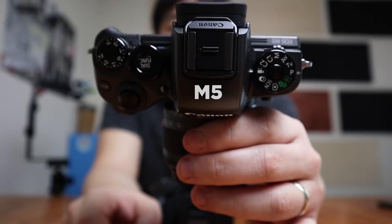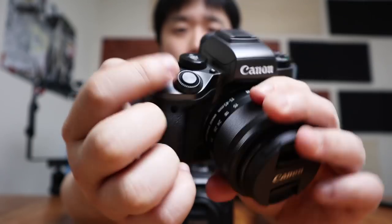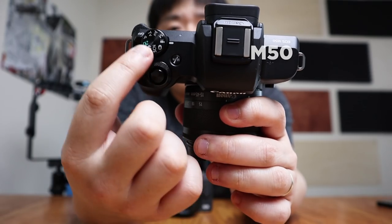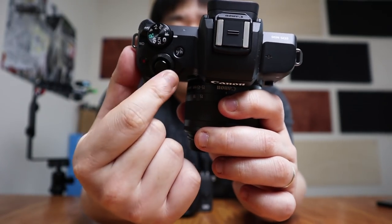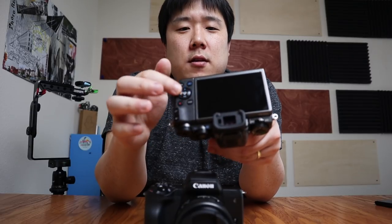In terms of the dial count, the M50 is missing quite a few compared to the M5. On the M5 there's a function dial, a multifunction dial, an exposure dial, and the main dial around the shutter. On the M50 there's no mode dial up front — the mode dial has been moved to the back — and there's only the dial around the shutter, with no dial around the back button. I'm willing to give up those dials for the better screen; the function dial I never used anyway, though I did use the ISO and exposure dials often.